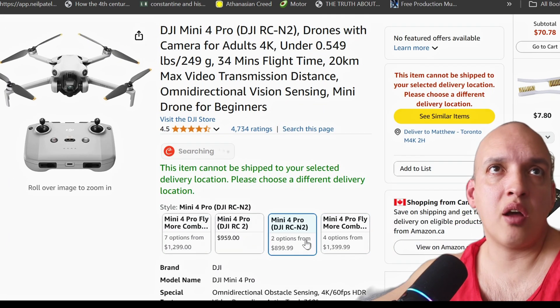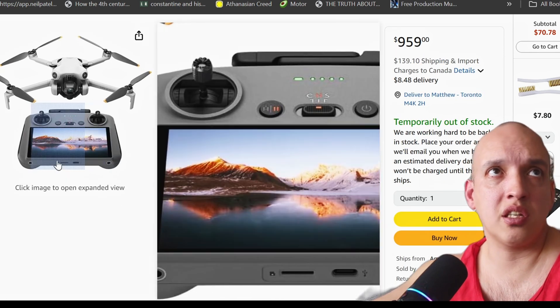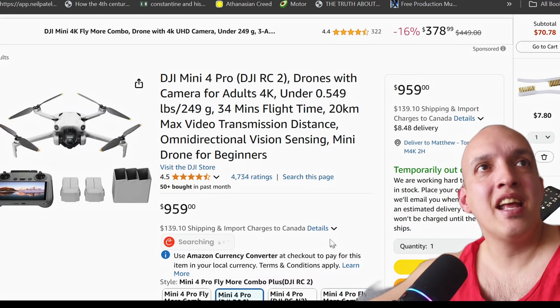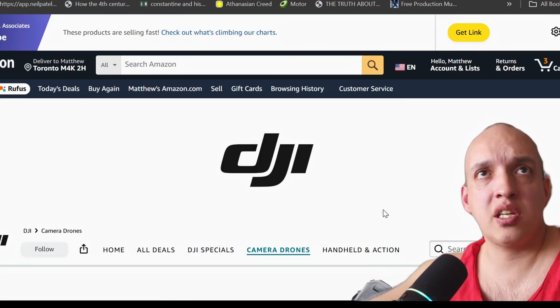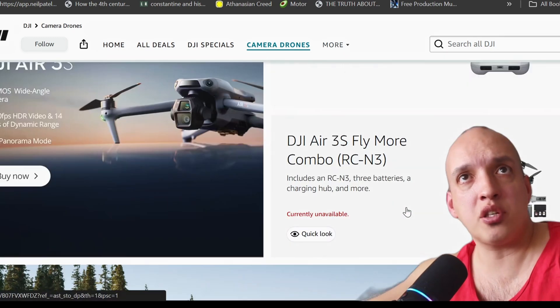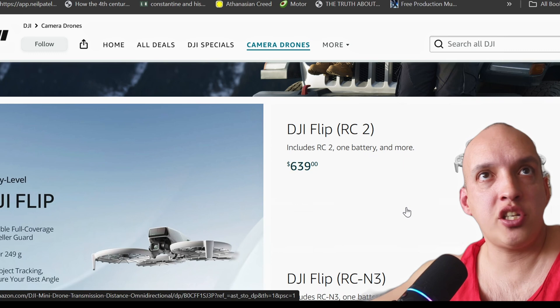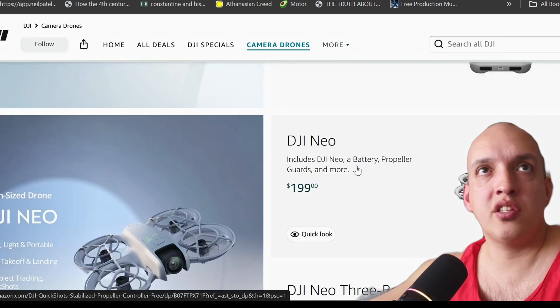I would probably spend the extra $100 for the fancy remote because it's much nicer. But this is basically top of the line. Let's look at the bottom of the line — everything in between, because there are different options. If you wanted something really fun, easy, and the cheapest way to get into drones, there's the Neo.